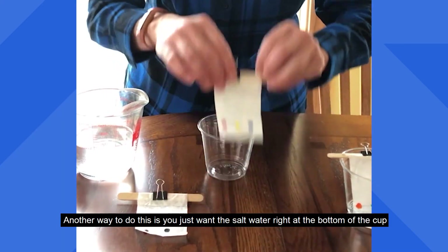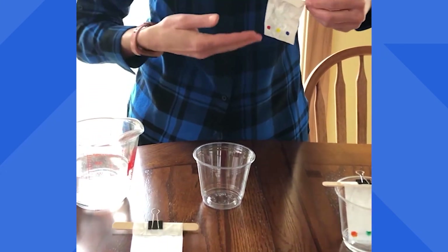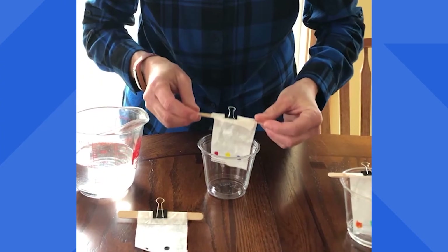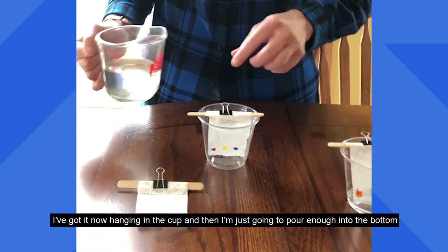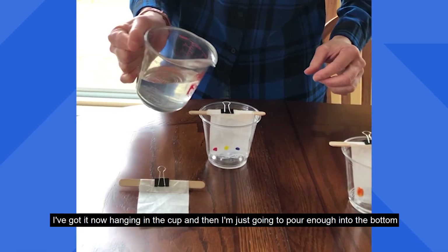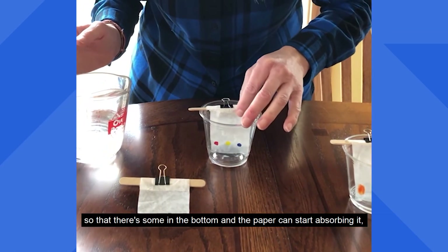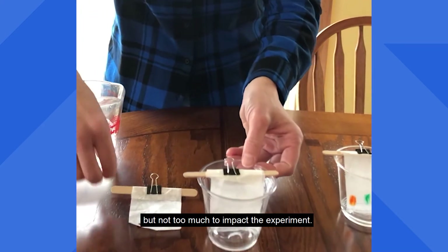You just want the salt water right at the bottom of the cup because you want it to kind of move up the coffee filter. So this is one way to do it so you don't put too much in — I've got it hanging in the cup and then I'm going to just pour enough into the bottom so that there's some in the bottom and the paper can start absorbing it, but not too much to impact the experiment.